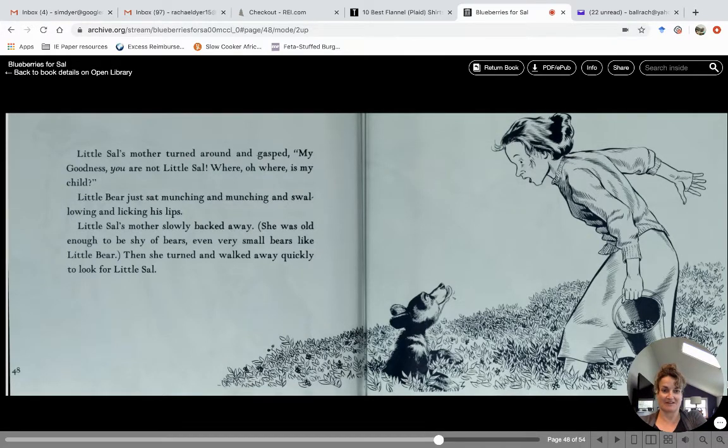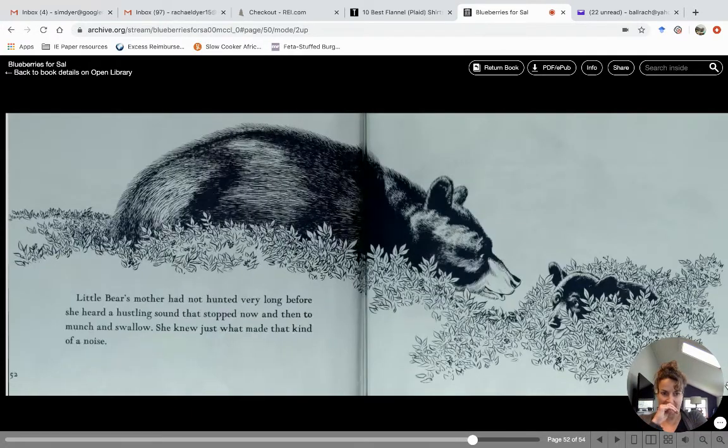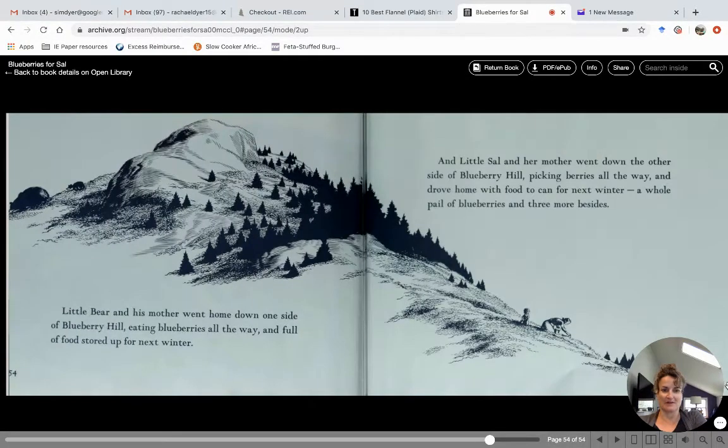That's cute — look at little bear with his tongue out! She hadn't gone very far before she heard ka-plink, ka-plank, ka-plunk. She knew just what makes that sound — that's little Sal in her bucket, dropping berries one by one. Little bear's mother had not hunted for very long either before she heard a hustling sound that stopped now and then to munch and swallow. She knew just what made that kind of noise too. Moms always know, don't they, when their little ones are there.